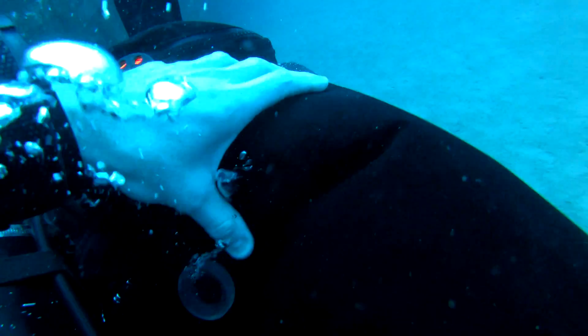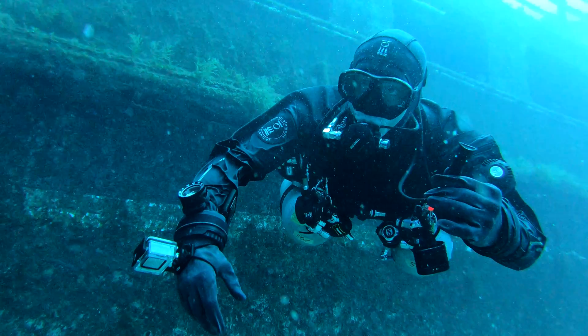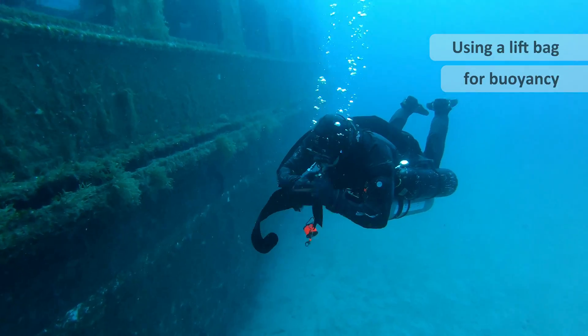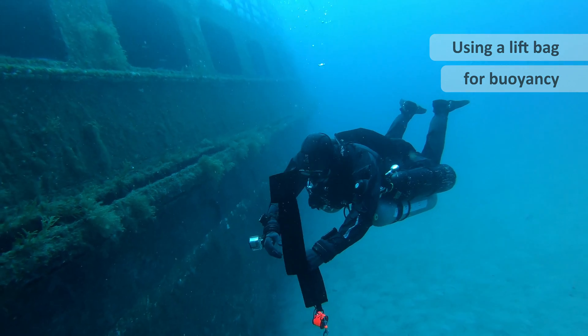Now as I poke around a little bit here, I'm just squeezing out the last of that air. This is why you definitely want to only use one bladder. We've again emptied all the air from the redundant bladder, so effectively the BCD has no air in it.